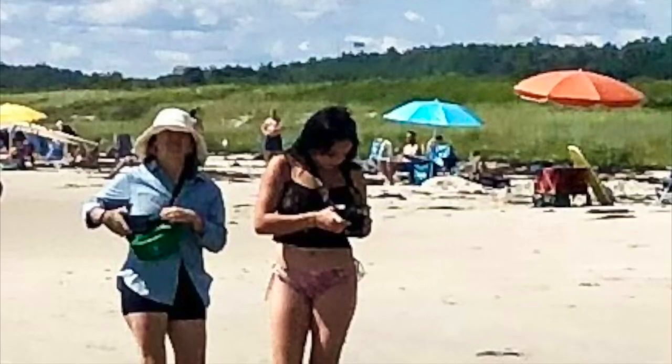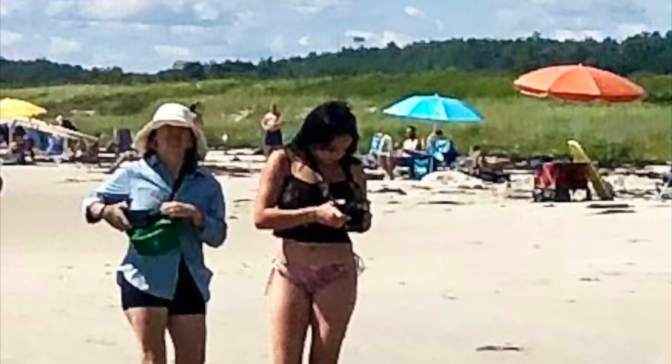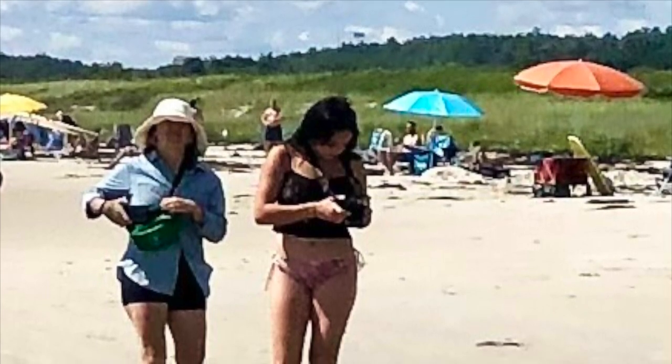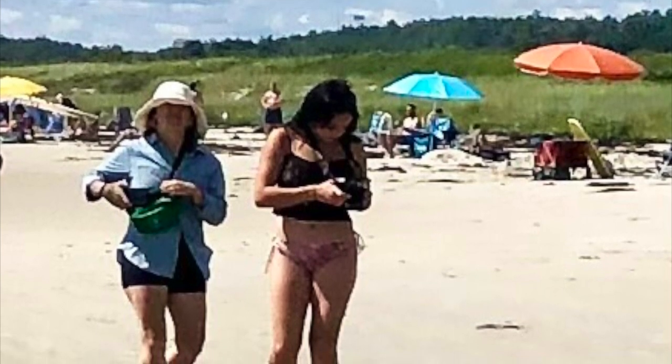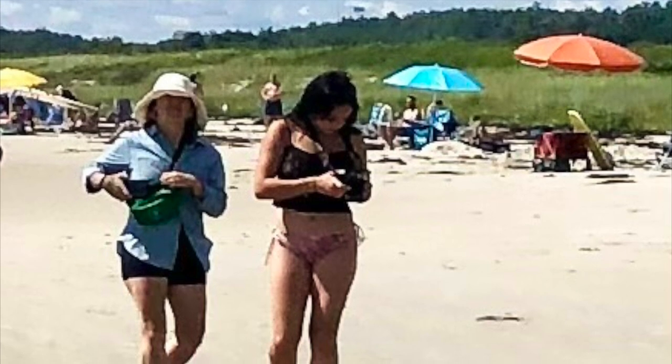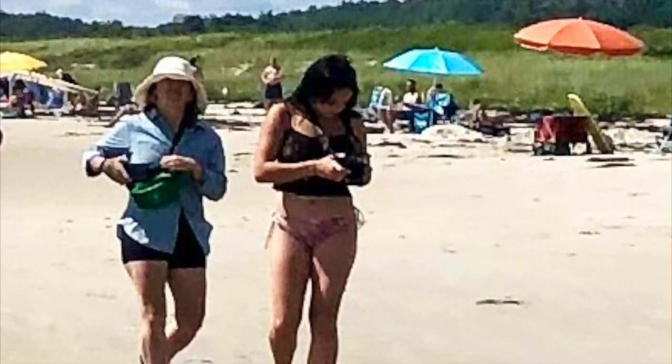Here's the photo reference I used for the painting — it's a picture I took in August on a Gunquit beach in Maine. At its essence, as with all good compositions, is an interesting arrangement of light and dark shapes. Here we have two dark figures set against a very light background.